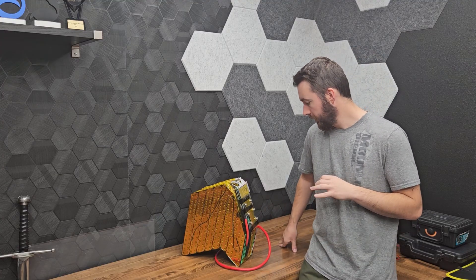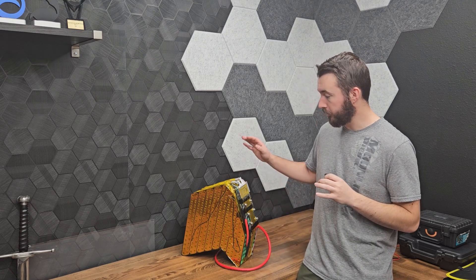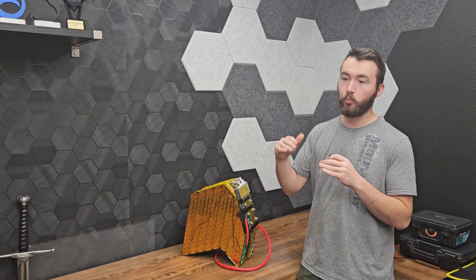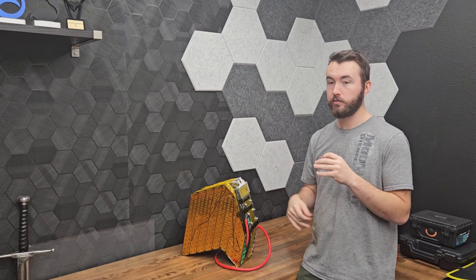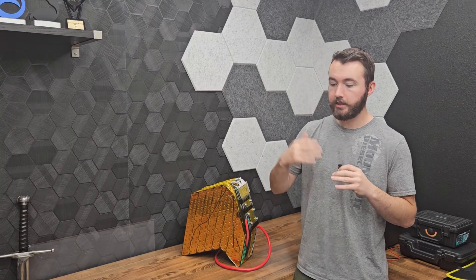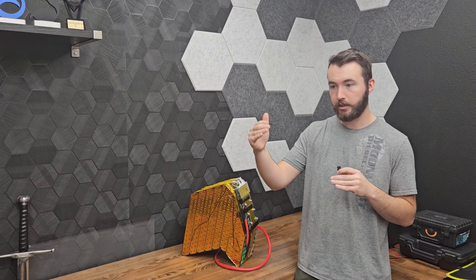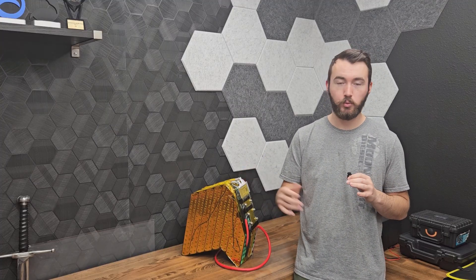So about the beefiest BMS you can get for dirt cheap. It's not active balancing — it's passive balancing, which means it only balances when you're charging, at the end of your charging cycle. You can set up when it balances; mine's set up to balance between 4.1 volts per cell and 4.2 volts per cell. It takes longer to charge when you are balancing because it lowers the amperage it's drawing in that time.